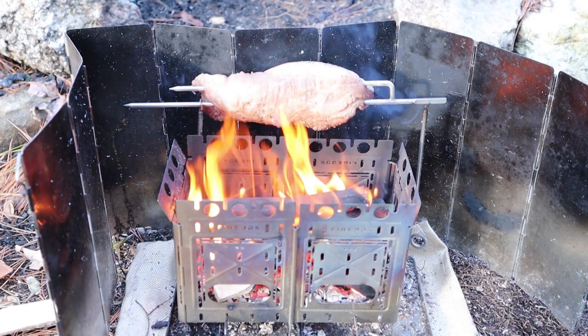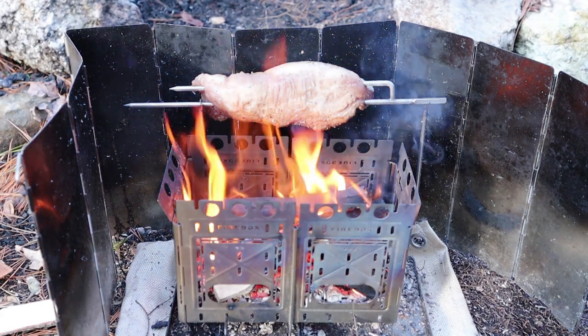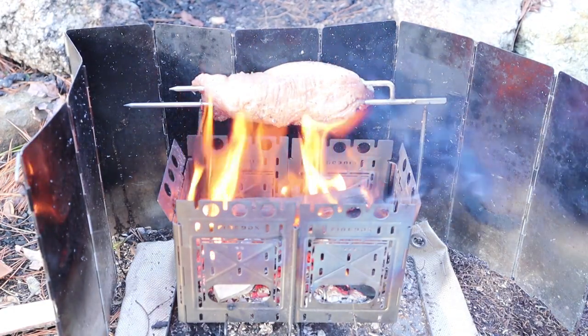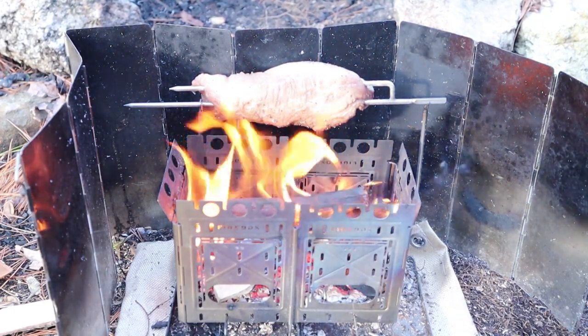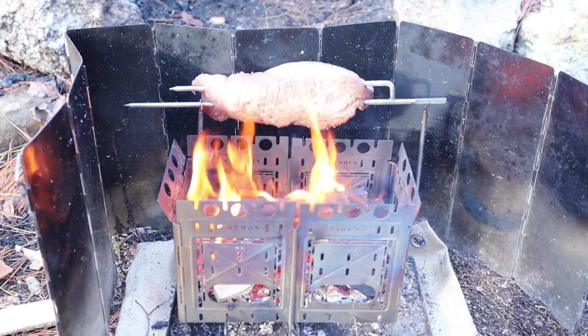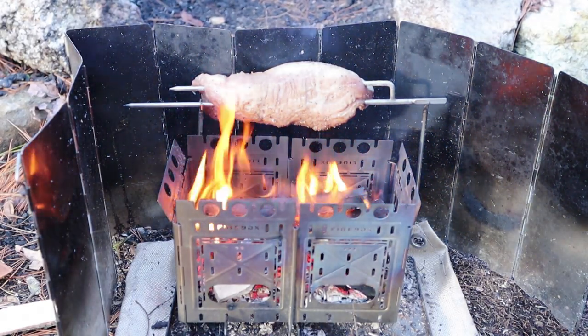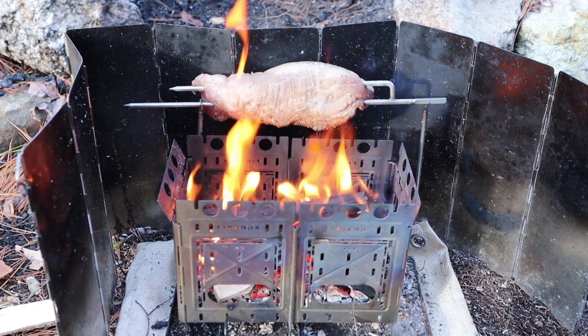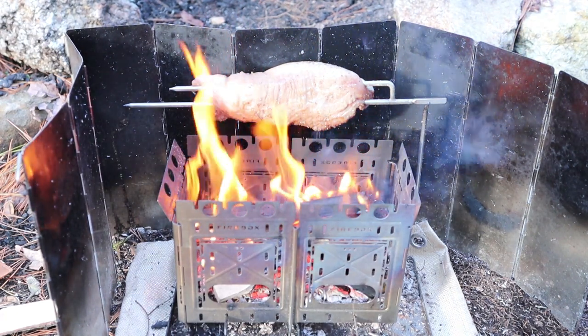The idea here is I'm building on something that Steve De Spain did recently in one of his trips out to the woods, where he cooked a steak off the side of his stove. It occurred to me that this is a great way to roast something. The flames are not directly touching the meat — they may look like it on camera, but they're just outside the reach of the flames.